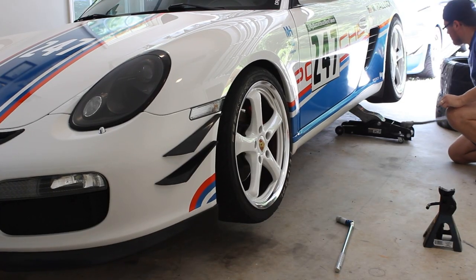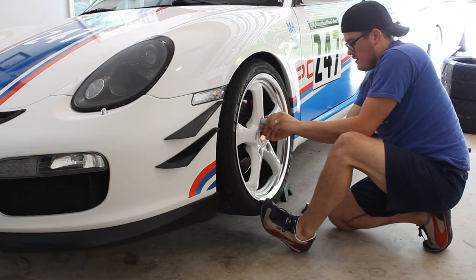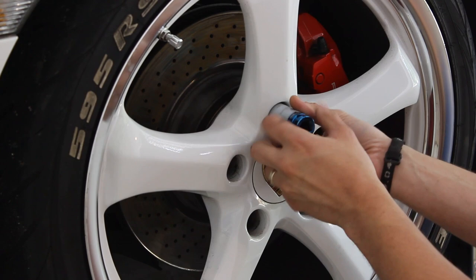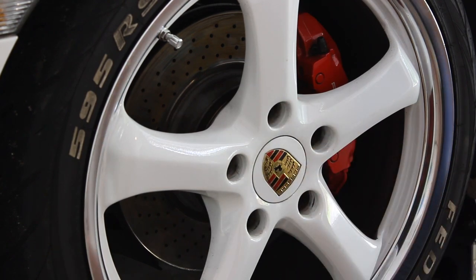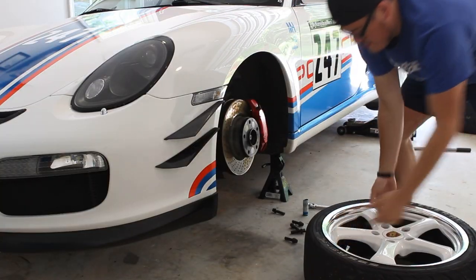Over the years, I've had tire shops damage my wheels, my lugs, my studs, fail to torque things to spec, and just general neglect. So when I have to get new tires mounted, I take the wheels in loose from the vehicle. That way, no one is interacting with my car except for me. In the long run, this can also save you money and get you in and out of the tire shop even faster.